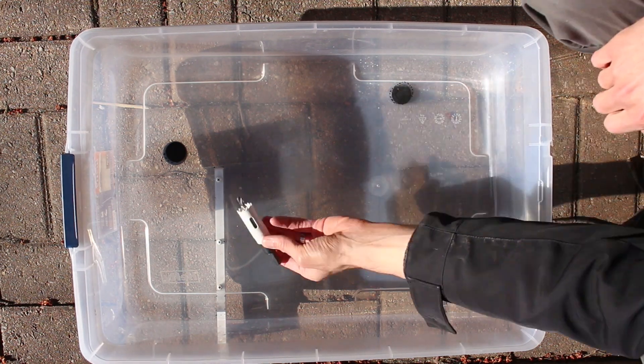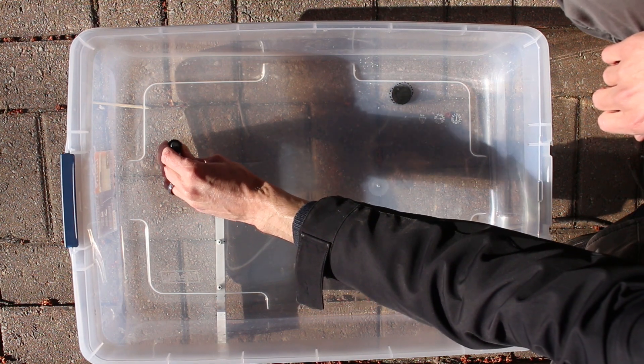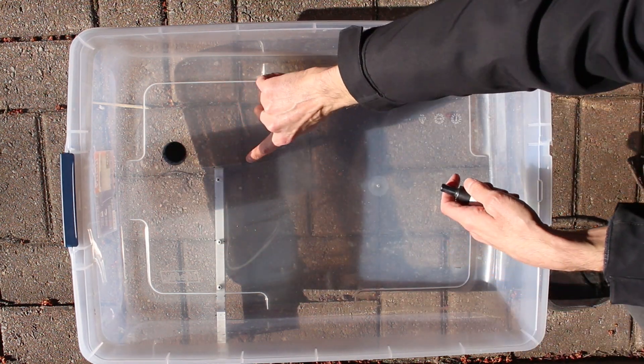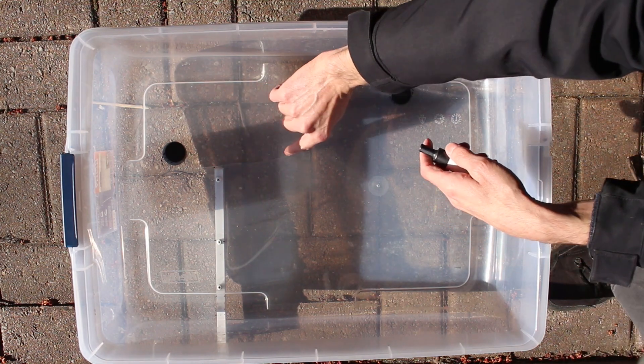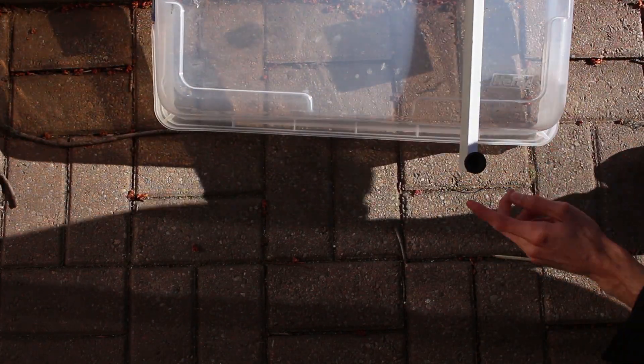Be very careful while drilling this hole, as I applied too much pressure on the first hole and it cracked the plastic. Over the winter the crack expanded, so I may one day end up making a new one. As you can see, I have a third contact point, which is achieved by a piece of wood I screwed into the bottom of the tote.